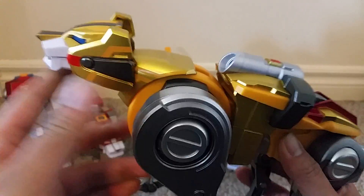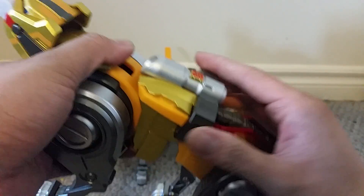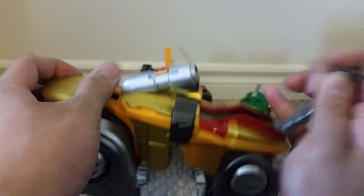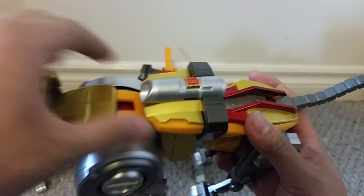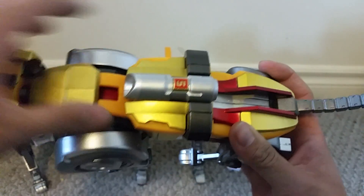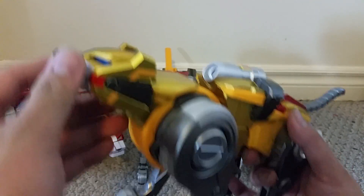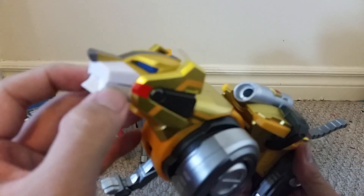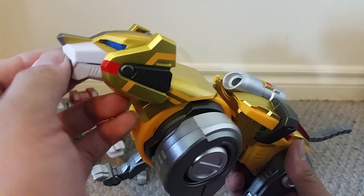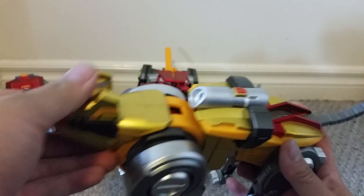Starting with the yellow lion, I really do like the newly added molded details on each of these lions. I really like how the yellow part around the five looks, and I like all the different silvers for the legs. The head is nicely painted, and I really do like how they use the different colors — the blue, the red, the black, and the yellow.